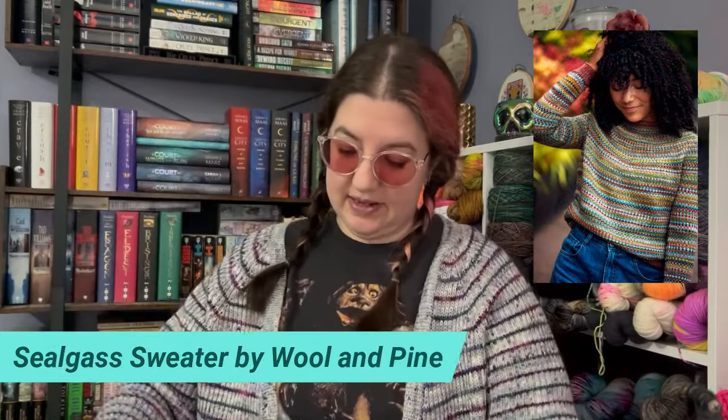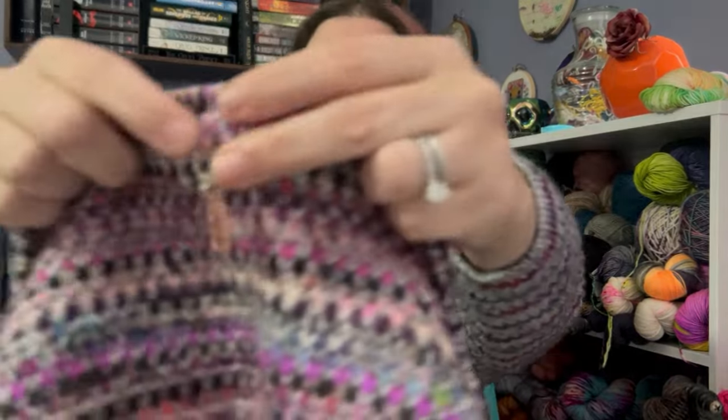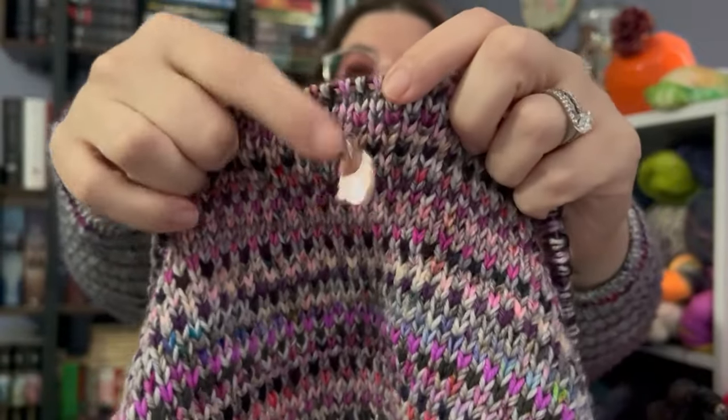First up is the Sea Glass Sweater. This is by Woolen Pine Designs, and I am knitting this up entirely in scrap yarn. The main color I am holding throughout is two strands of fingering weight yarn — I have two different grays that I'm holding together for the main color. The contrast color I'm using is tons of pink and purple and black scraps from my collection. I only did 1, 2, 3, 4 rows this week. You can see where my marker was before and where it is now.